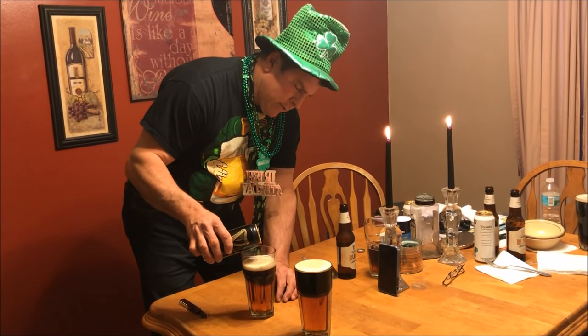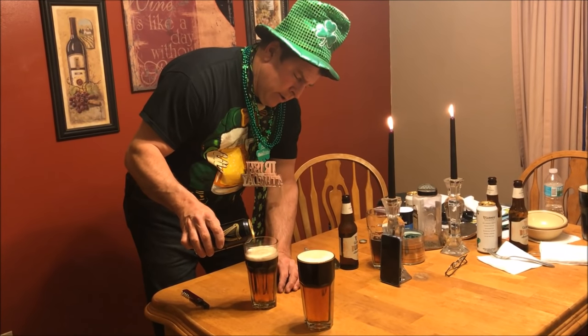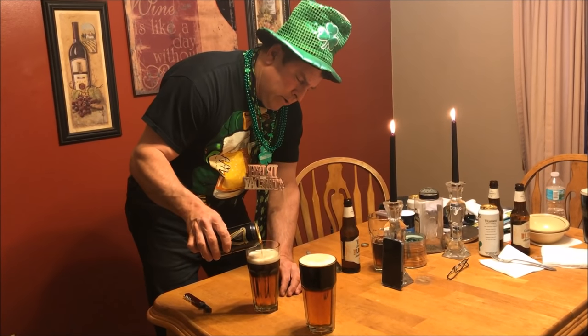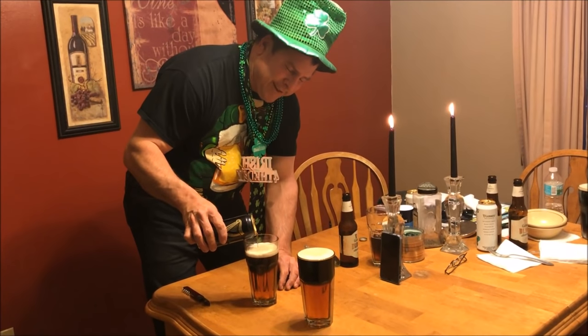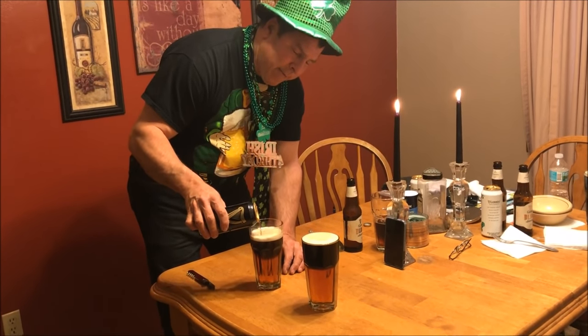And that's how you do it, folks. I'm just going to continue pouring. Happy St. Patrick's Day from me and my wife Cheryl.